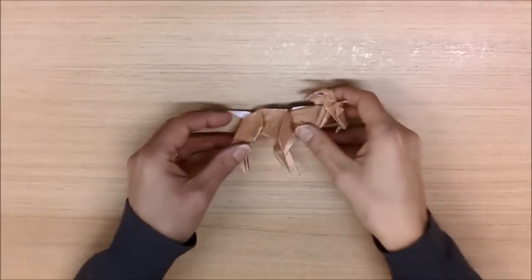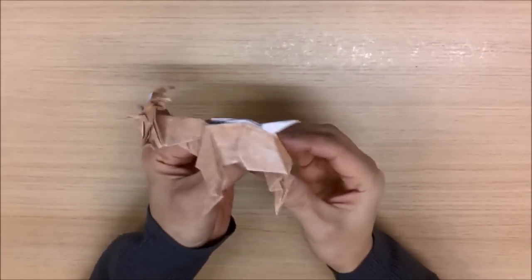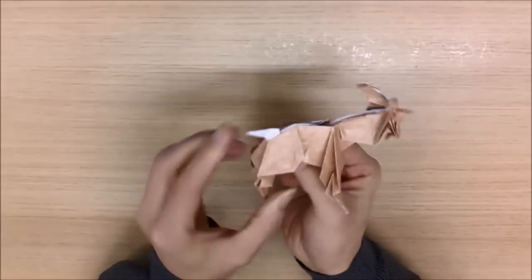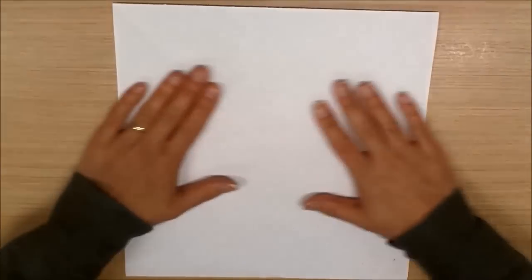Hi, today we're going to be making this origami goat. We start off with a square sheet of paper. This has been made from an A3 size, cut down to size.